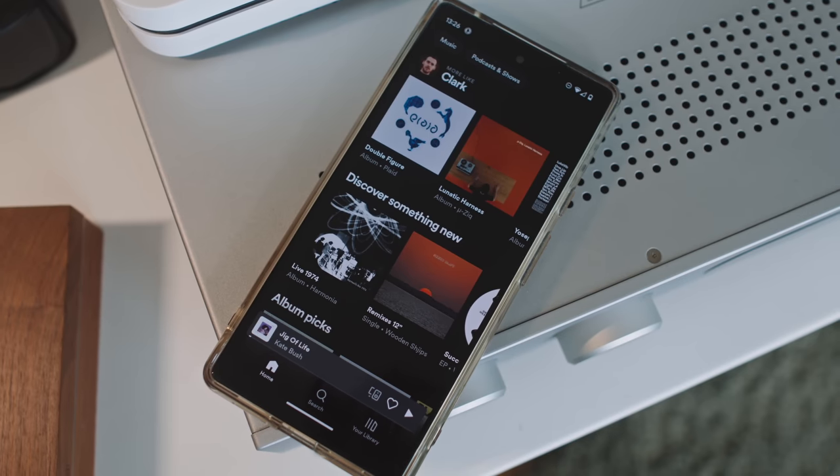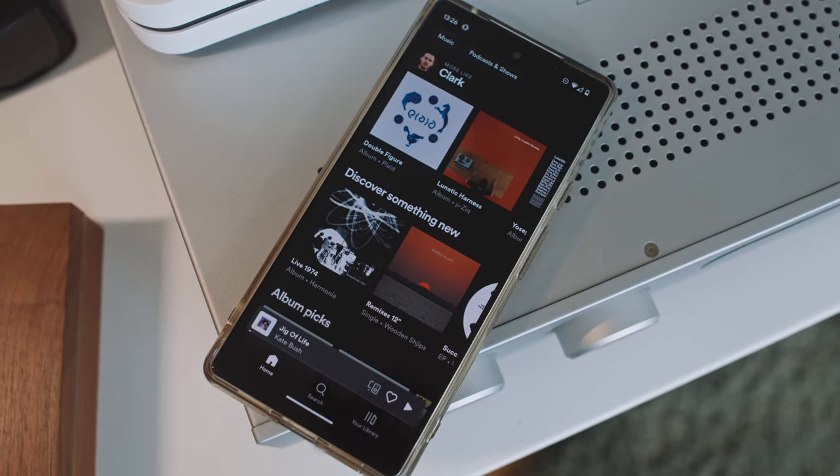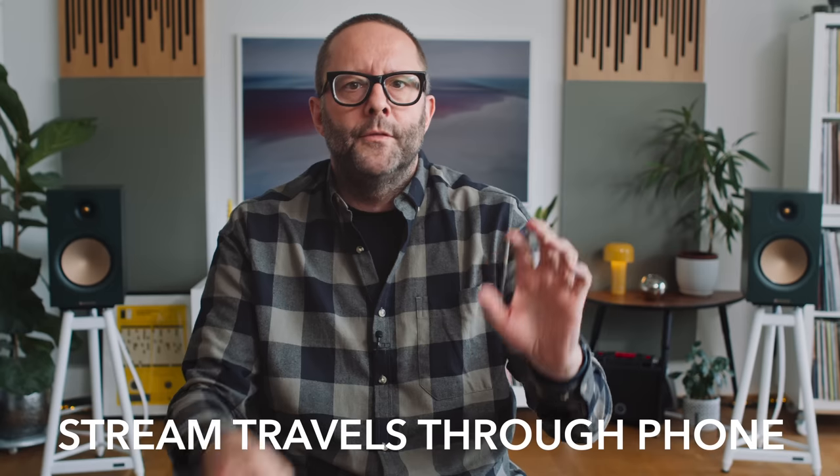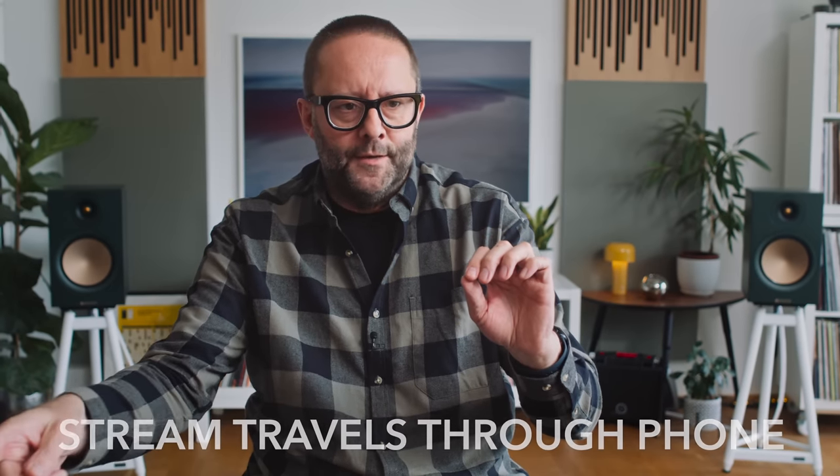At least it is for me as somebody who's using Spotify Connect all the time, Apple Music, Tidal — all of those apps have much, much better user interfaces. My third complaint about Play-Fi was that if you were using it in standard playback mode, the stream would travel through the phone on its way to the Audiolab amplifier. So it would come down from the cloud, travel through the phone, and then hit the amp, which is pretty much like AirPlay. I don't love that really — there's no reason for it to do that.